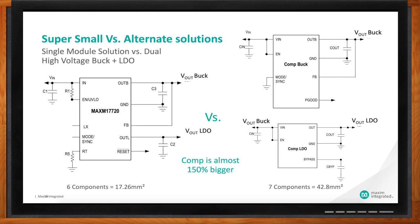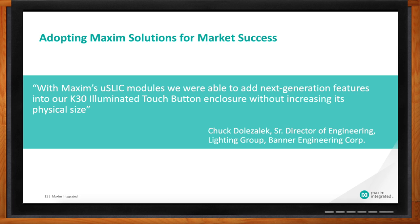What kind of feedback have you gotten from customers using MicroSlick power modules? We've had some pretty good success in the field. One customer, Banner Engineering, makes touch lighting control buttons and gave us a quote because they love our solution size and high efficiency. Chuck says, 'With Maxim's MicroSlick modules, we were able to add next generation features into the K30 illuminated touch button enclosure without increasing the size.' Everything's adding more intelligence in a smaller space, and that's where these MicroSlick modules have really added benefit.